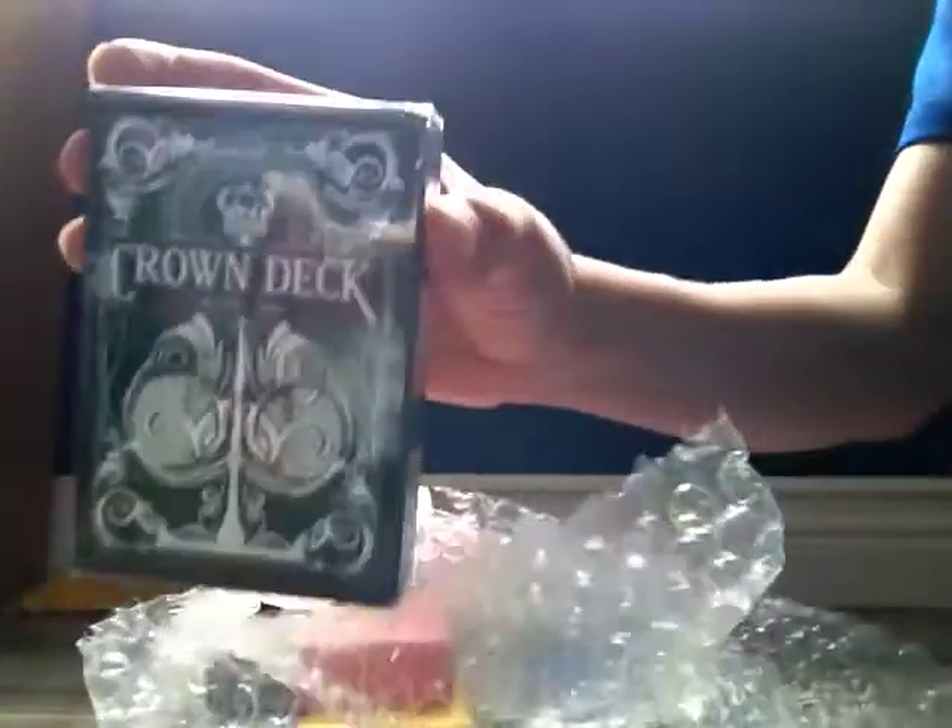Let's see — bubble wrap, two Blue Crown stickers with the logo from the website. And I have a Green Crown deck. This is one of the decks they're most popular for — the Crown decks. This one is supposed to handle really nice. This is the back design right here, and I'll get to that in a future video.